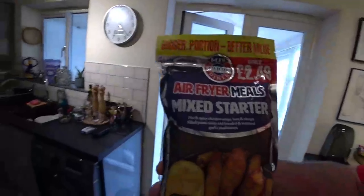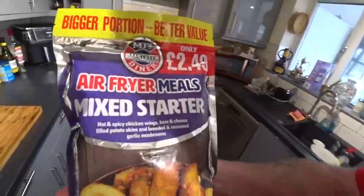Hi guys, welcome back to the channel. Today we're going to be using the air fryer. We're going to be using this — air fryer meals, mixed starters.